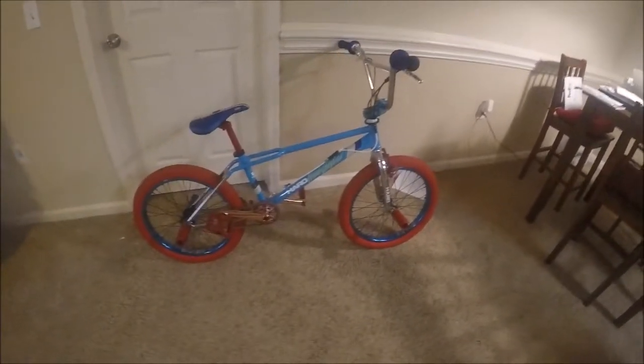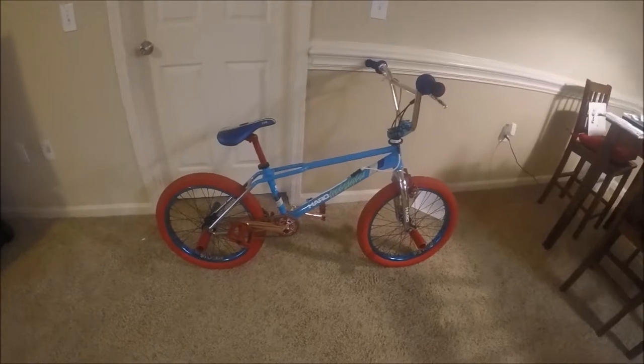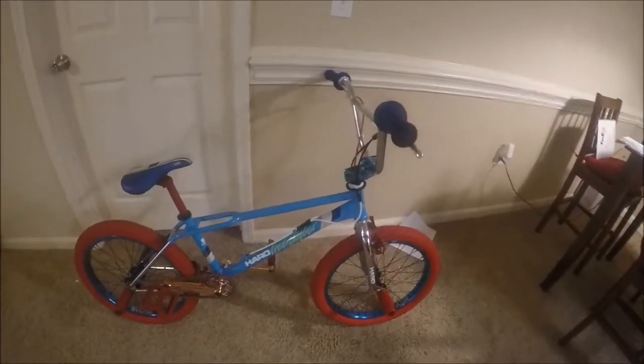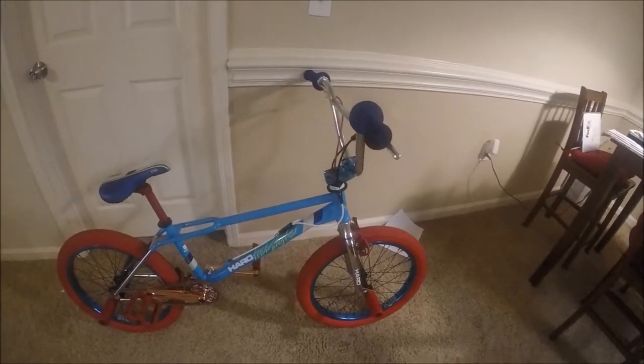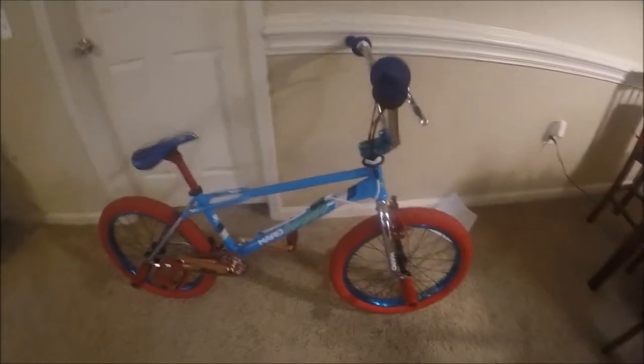That's basically my bike overview — hope you enjoyed it. Just wanted to show off my bike. Remember to subscribe to the channel, and thanks for watching!